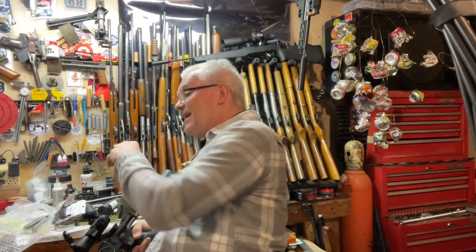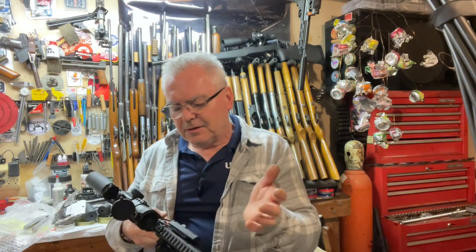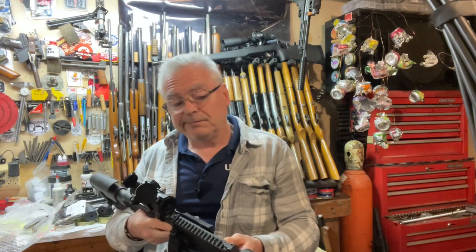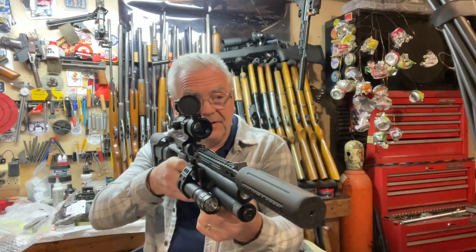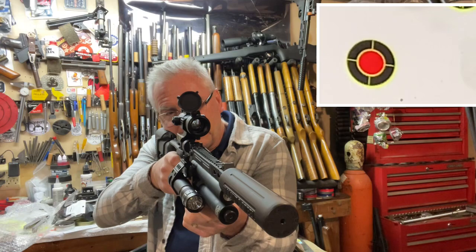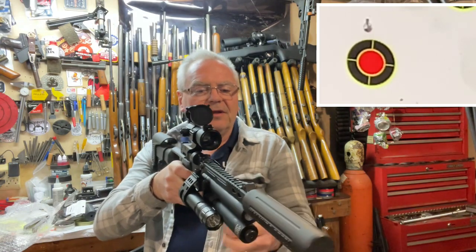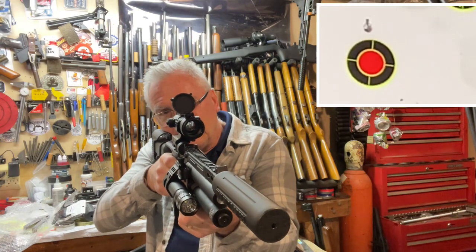This is from Bear Creek Arsenal — if you're interested in this or anything else, I have a link down in the description to their website. Let's go ahead and take some shots with it and see if we can hit anything. If we can't, it's not the fault of the red dot, I'm sure. Really cool little carbine.